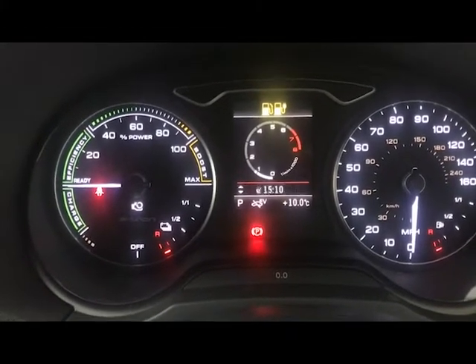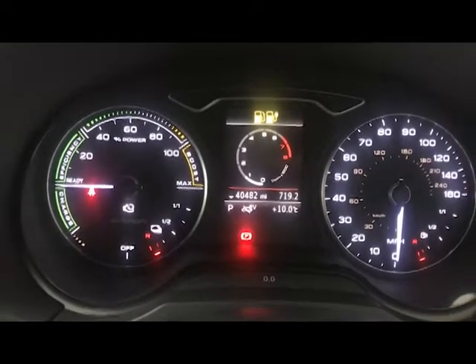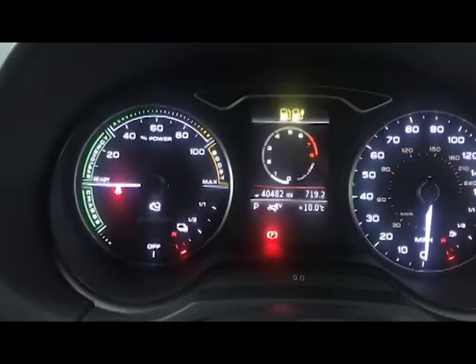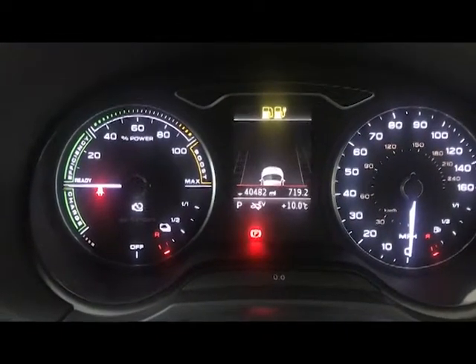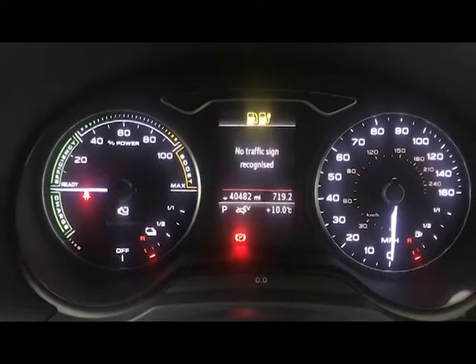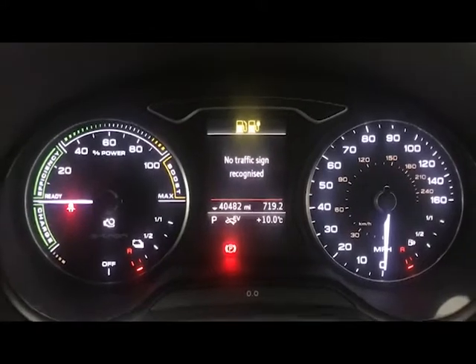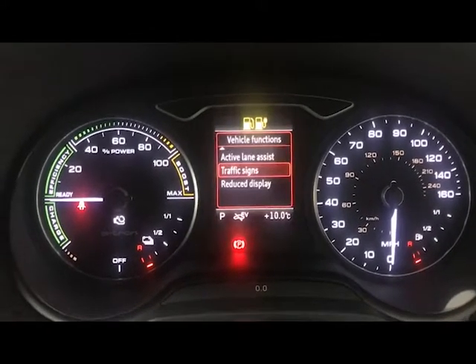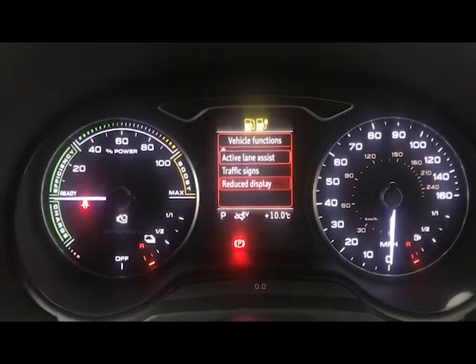You've also got a rev counter on here — though on the left-hand side you have the more electric screen with the charge, your boost, and things like that. There's also lane assist with a graphic for that, and a traffic sign display so when you're driving it will recognise traffic signs on the road. You've also got a reduced display which turns that off.